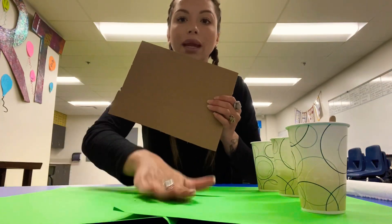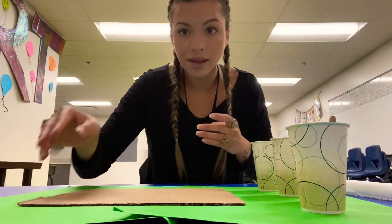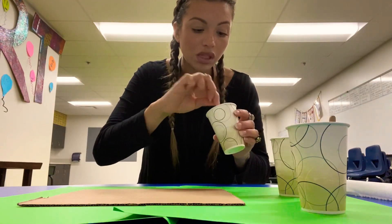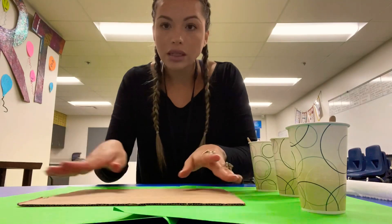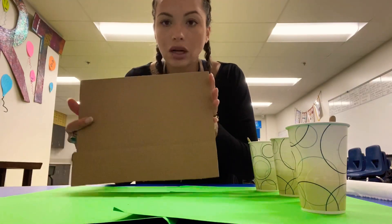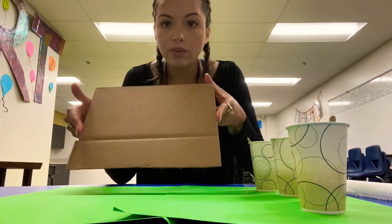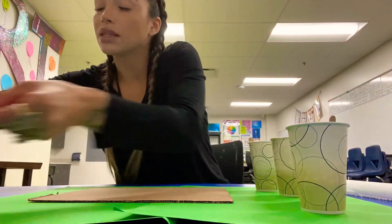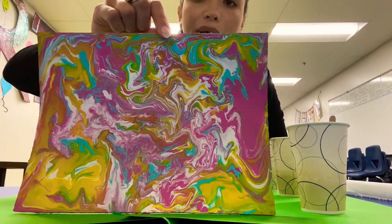Obviously I have paper down — this is super messy. But it's just as easy as it sounds. What I'm going to do is pour the paint around onto my little canvas, which is cardboard, and just move it around to get our final product. It's very easy, and as you can see the results are really, really pretty.